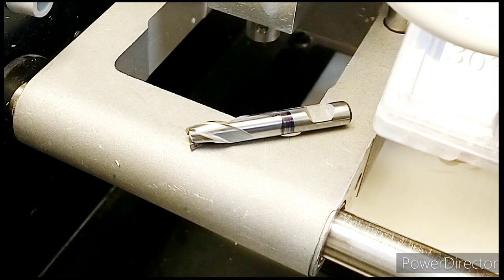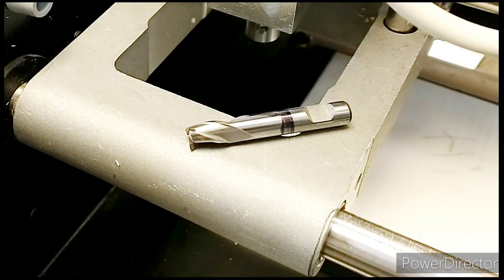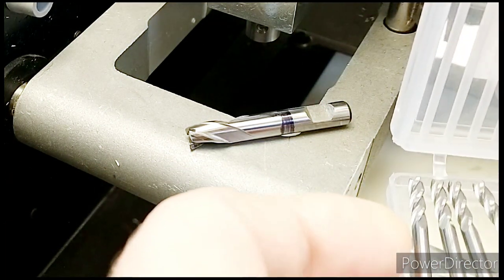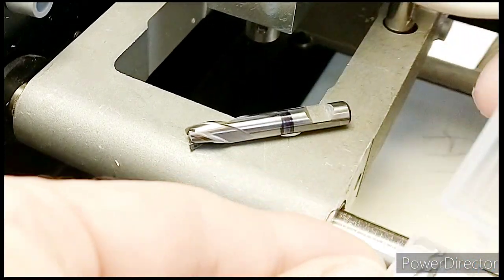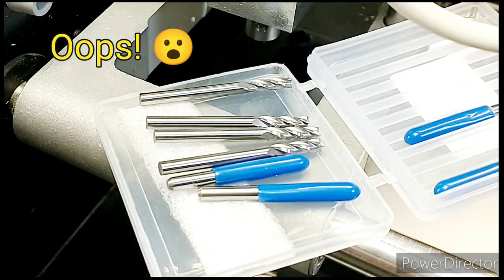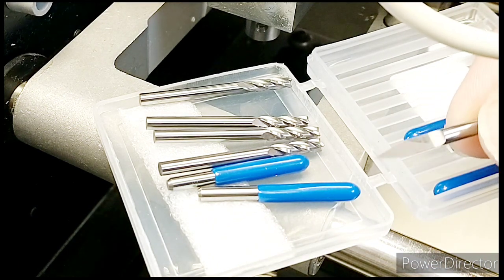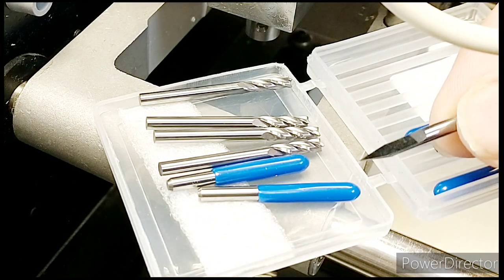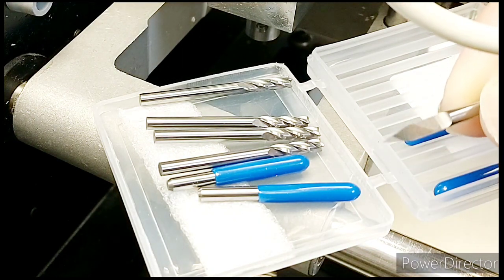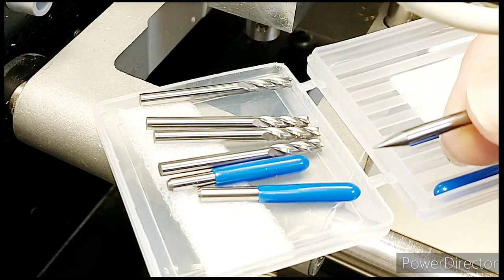What I've got instead is a packet of 30-degree engraving bits, which are pretty cheap — less than a tenner — and also a packet of engraving bits. If you don't know what engraving bits look like, they're called a D-bit.